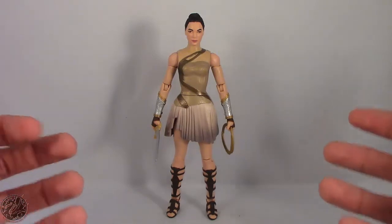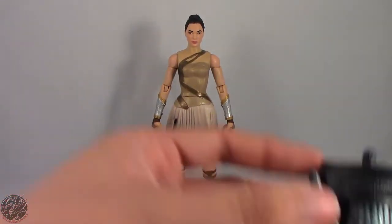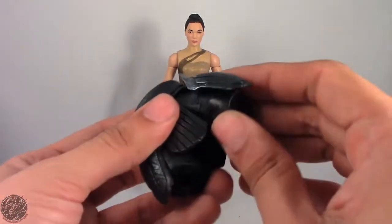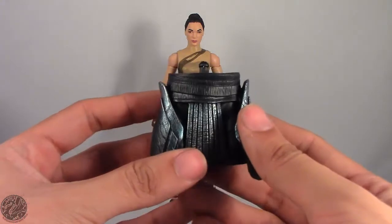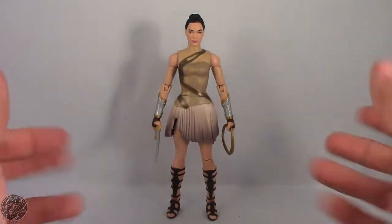Here we have Diana Prince out of the packaging, and before we get to her, let's show off her build-a-figure piece of Ares. She comes with the lower torso of Ares, and there is some nice detail in his outfit. Really looking forward to finishing this guy — fingers crossed we get all the figures for Ares.